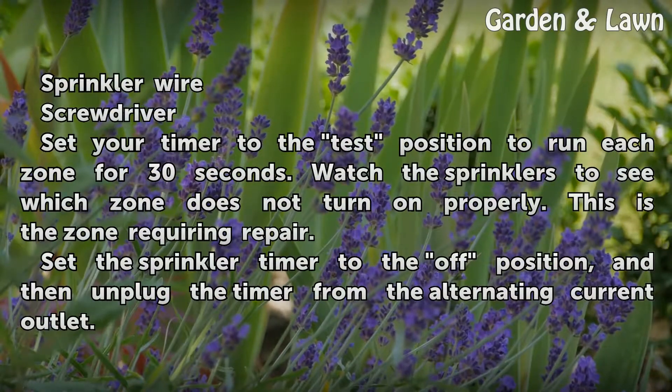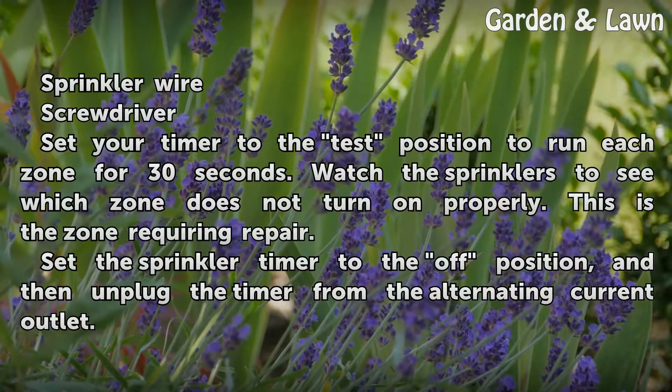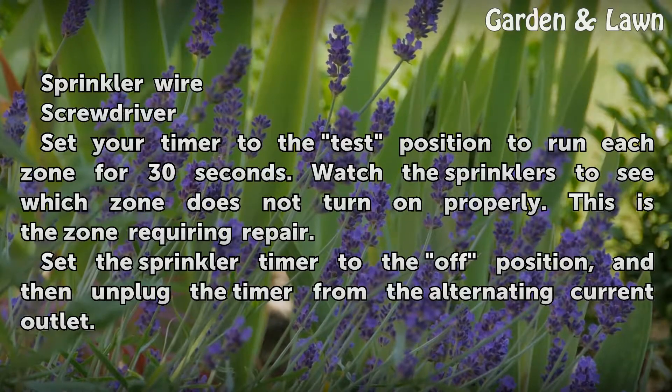Set your timer to the test position to run each zone for 30 seconds. Watch the sprinklers to see which zone does not turn on properly. This is the zone requiring repair.